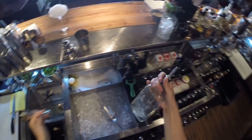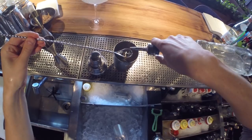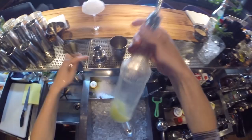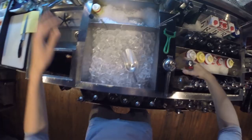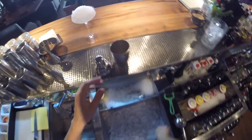...you can use Cointreau, 30 mils. Add a little bit of sugar syrup, just one bar spoon. Lemon juice, 30 mils. And gin, 50 mils. And time to shake.